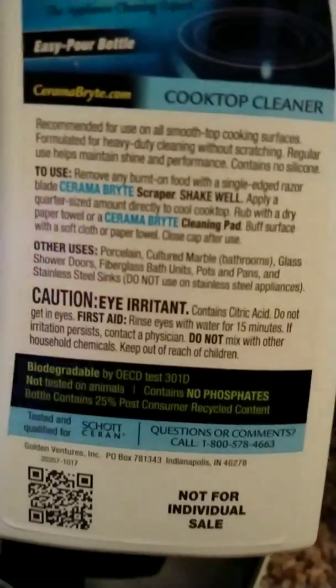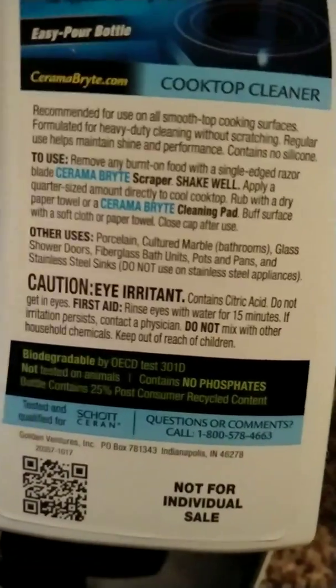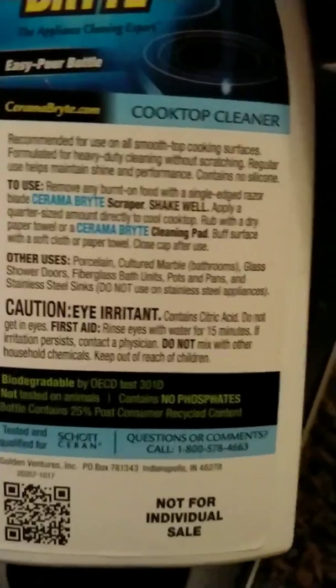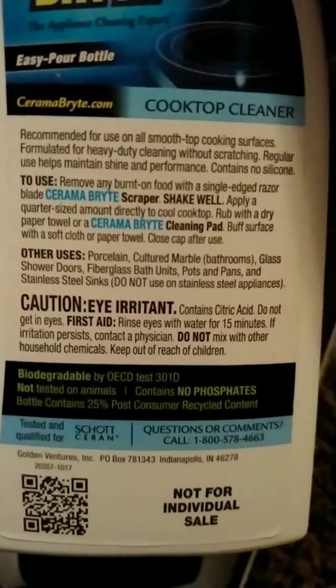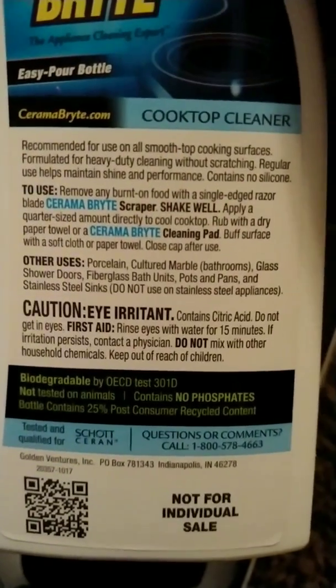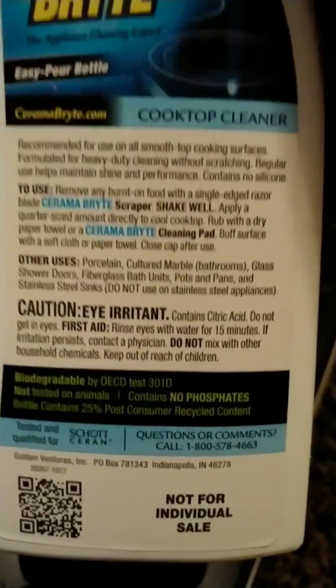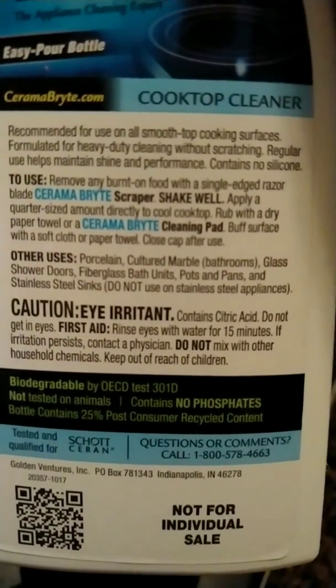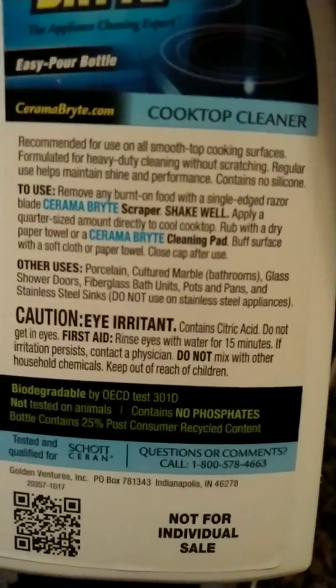It'll buff the surface with the cloth or paper towel, and then I'm going to go back over it — use it like a spray wax — just to get the haze off. As you can see, it says it's used for porcelain, marble, glass — which is the most important thing — glass shower doors, fiberglass baths, pots and pans, and stainless steel, but only on sinks. This stuff is awesome. It even comes with a little applicator piece that wraps around the scrubber so you get equal, even pressure when applying.